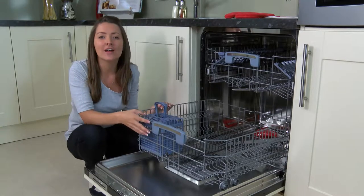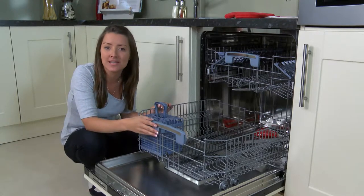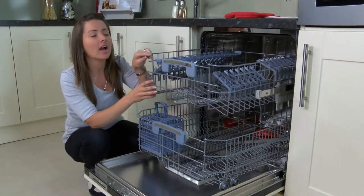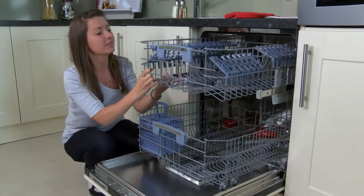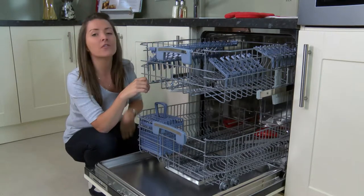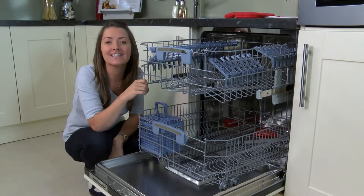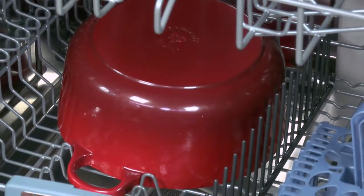The Thoughtful Design by Hoover gives you a lower deeper basket which is ideal for large pans or roasting tins, an adjustable top basket which is really easy to use and provides you more loading space when you need it, and a top shelf which is great for cups and small plates.